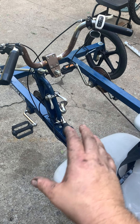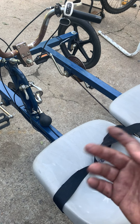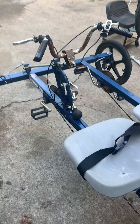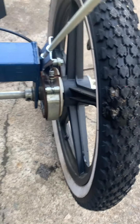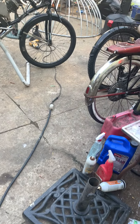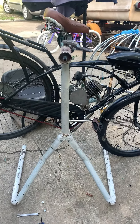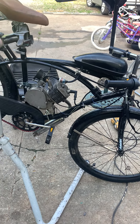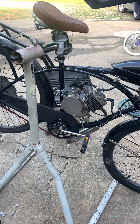Each pedal has an independent sprocket that you can choose for however fast or what kind of load you want, so it's pretty interesting. Now the brakes are pretty horrible on this thing — it has band brakes, and band brakes are the worst in the industry for just about anything.